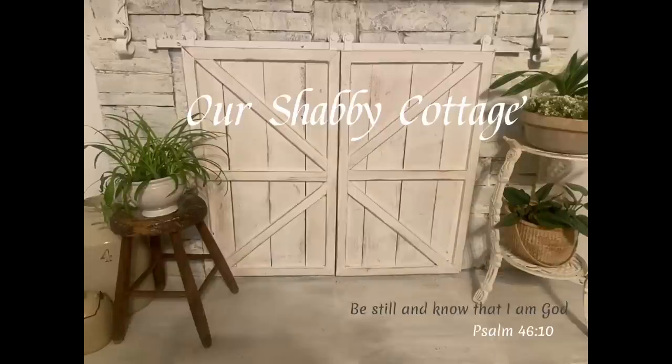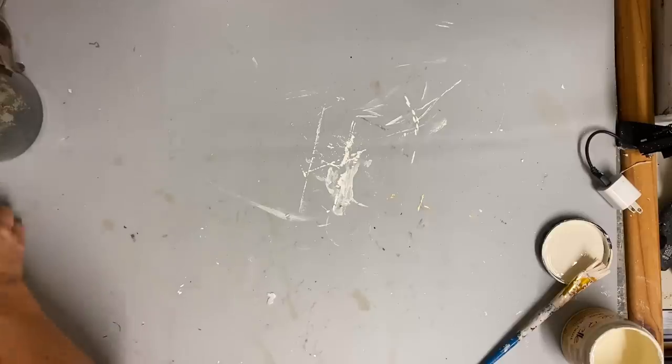Hey guys, it's Lisa and welcome to my channel. I talked about in my last video that I was going to be going through the store making over every area. I started with the jewelry section and now I'm moving on to the farmhouse corner, and I've decided that each of the little vignettes that I create will be a video.